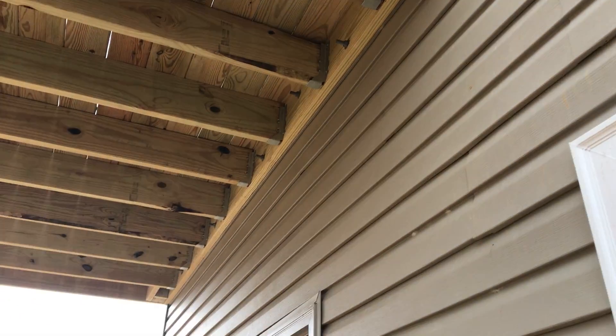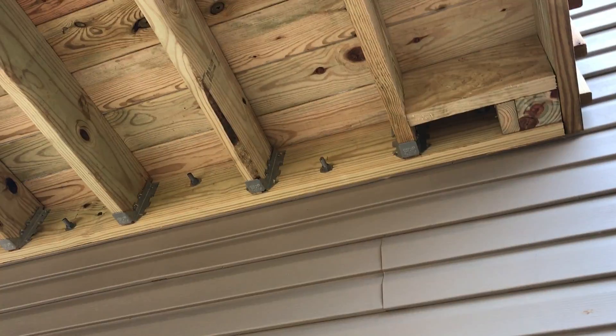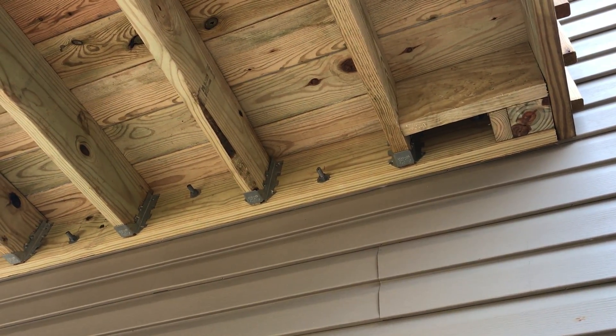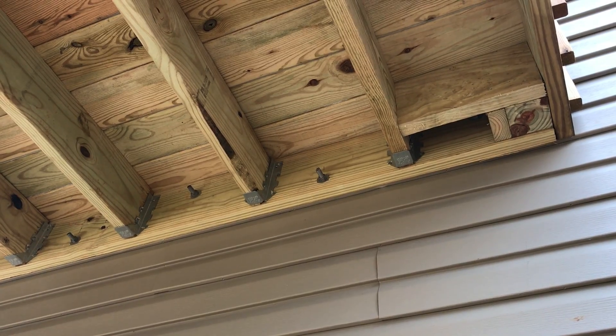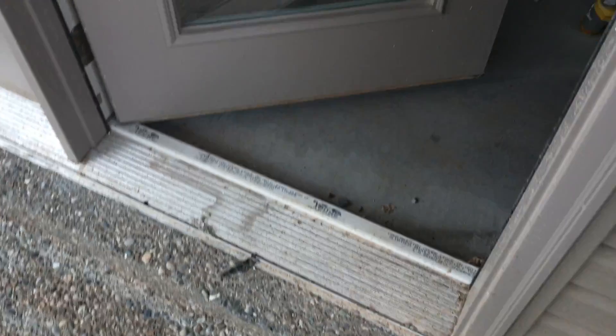What happens is water will run in behind the ledger board, get into the wall cavity where the bolts go through that are attaching it to the house. So if I come inside...